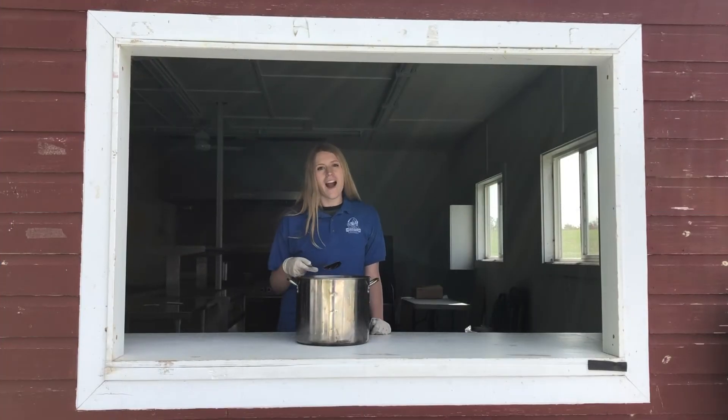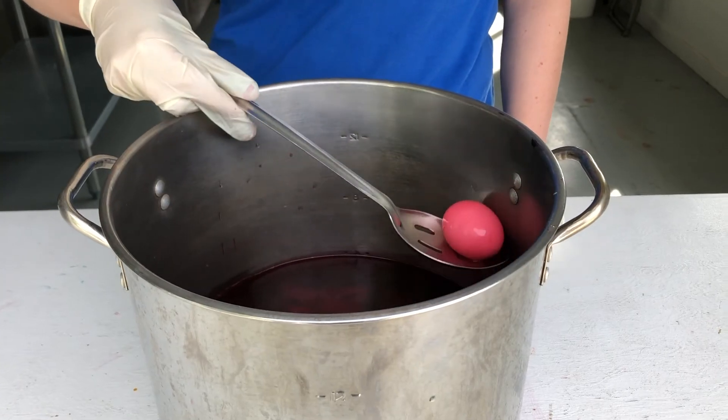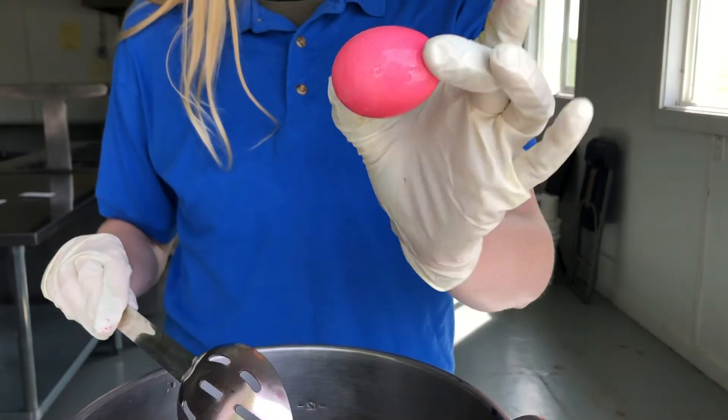So now that we've waited about an hour, our eggs are ready to come out. You can see the beets have made this really nice kind of pink color.